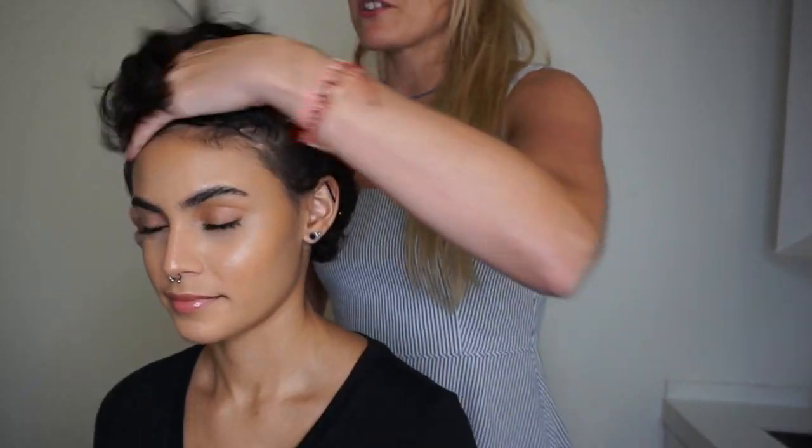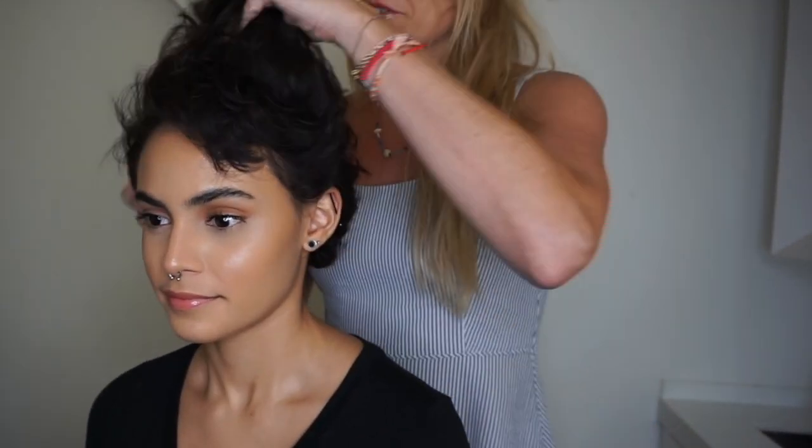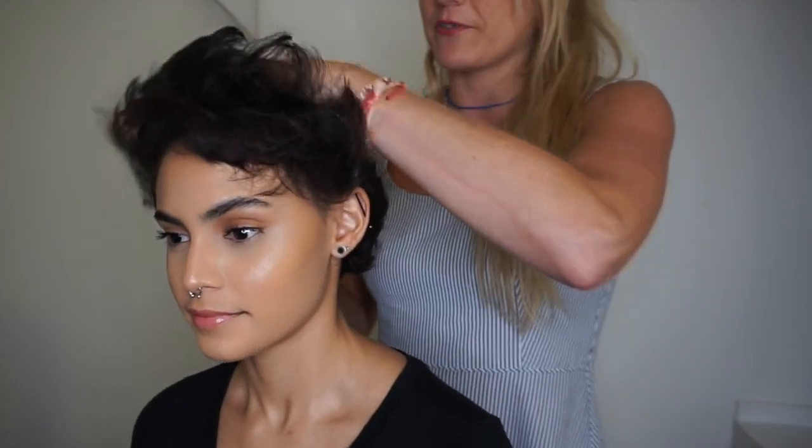I'm going to emulsify this in my hand until it's completely gone. Then I'm going to start going back and forth in horizontal sections across the top of her hair.